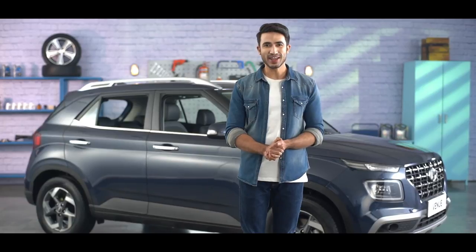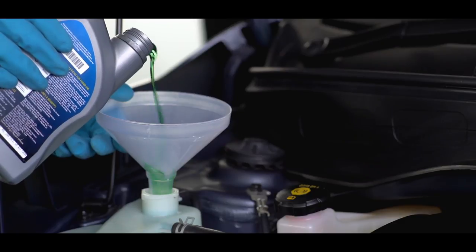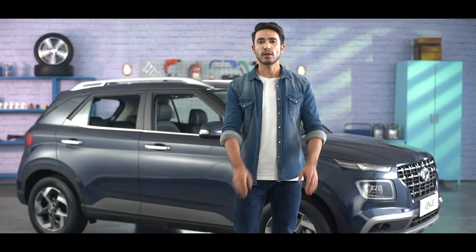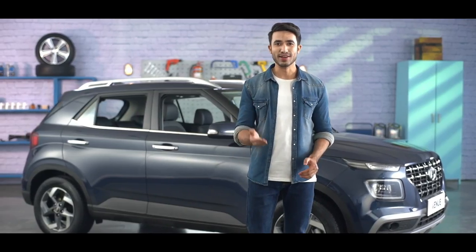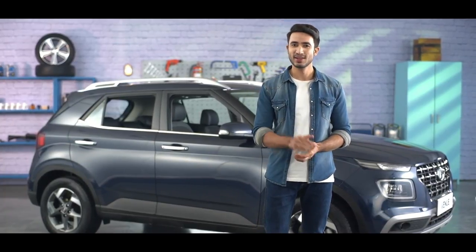The engine coolant keeps the car engine working at its optimum operating temperature. The coolant your car needs is essentially a mixture of antifreeze and water. It makes sure that your engine does not overheat. The engine cooling system of your vehicle is filled with coolant and it's important to check it from time to time.